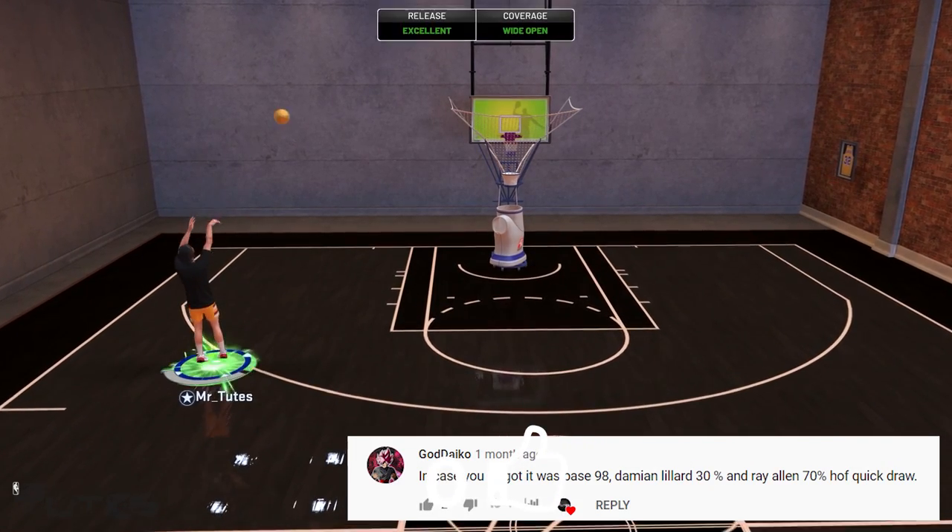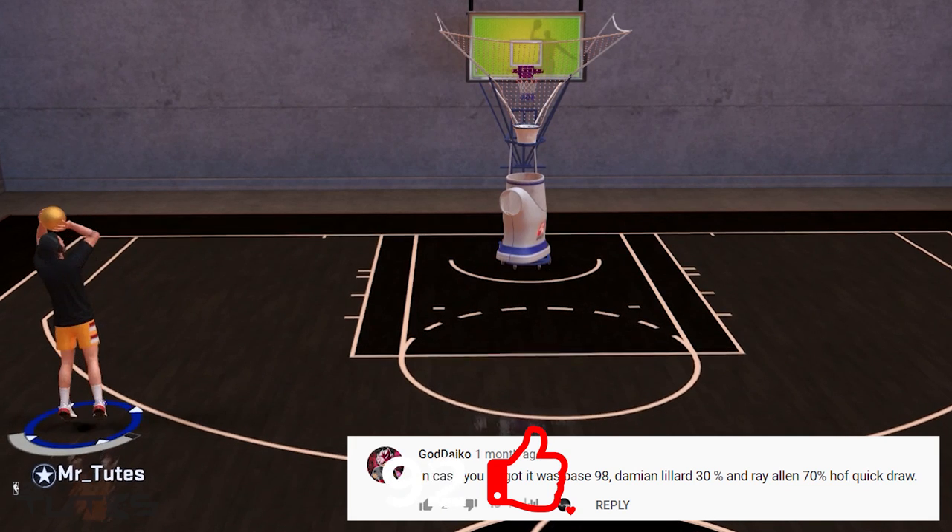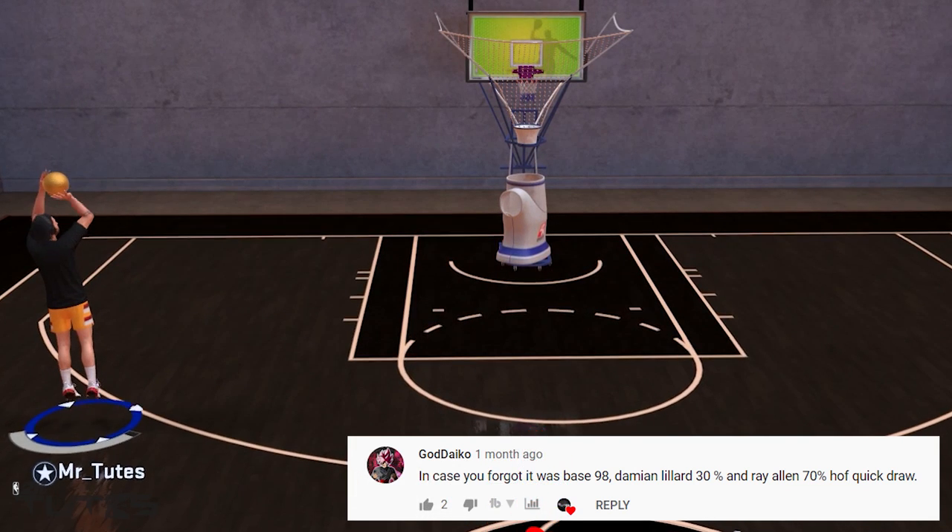Next one will be Godaiko — I don't know if I pronounced it right. He wants Base 98, Dame 30% and Ray Allen 70% for the release with Hall of Fame quickdraw.